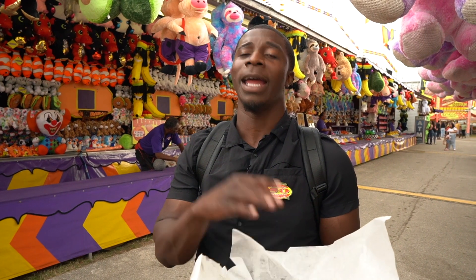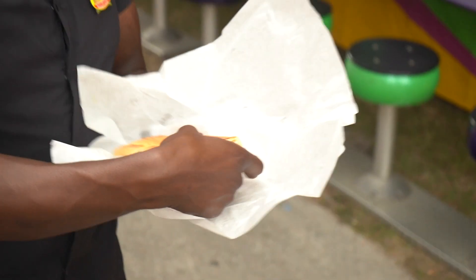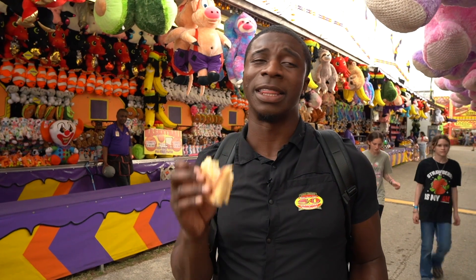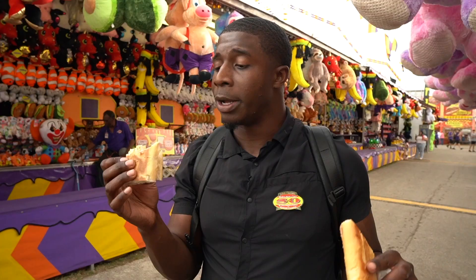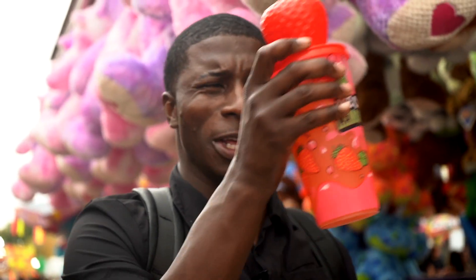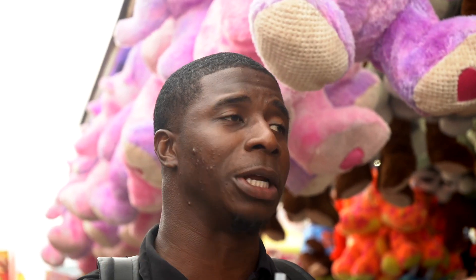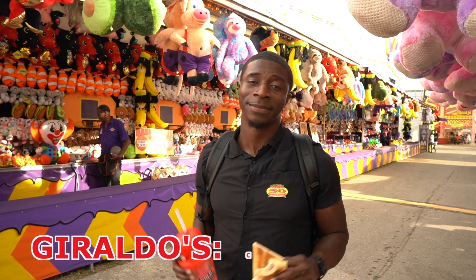Moving on to their signature item: the Cuban. Important to disclose — I have not yet met a Cuban sandwich that I've liked. A Cuban sandwich is one of my least favorite types of sandwiches — hot ham and cheese never sat well with me since I was a kid. However, I have to say this is among the best Cuban sandwiches I've ever had. Some nice flavors, and I could definitely eat this. That said, the strawberry lemonade plus sandwich is 24 dollars total — I can't strongly recommend it. Chicken rice: avoid. Overall my review for Giraldo's is a solid C.